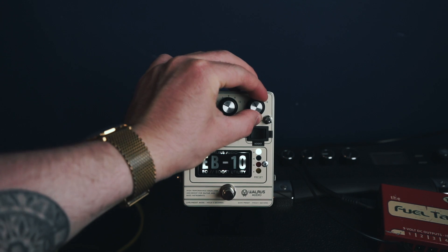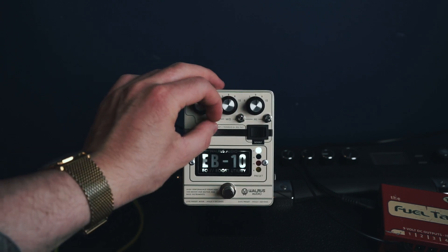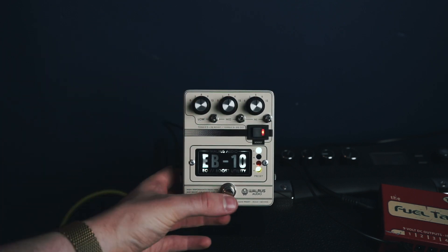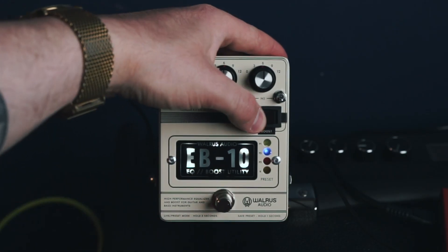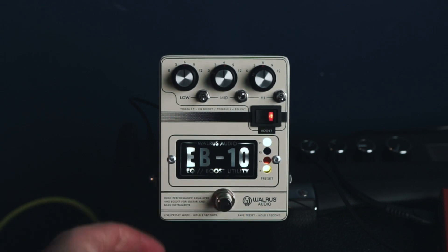To save a preset, adjust the controls to your taste and engage the boost switch if you want a volume boost, then hold the bypass switch for one second. The lights will flash and your preset is now saved with the boost engaged. So even if you switch to another preset and disengage the boost, it will still be active on the preset that you saved with it engaged.